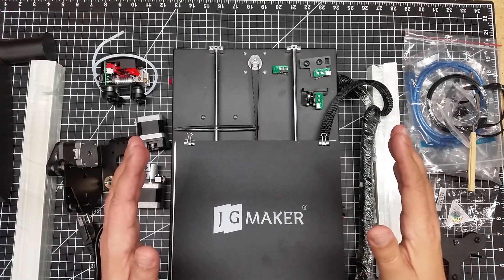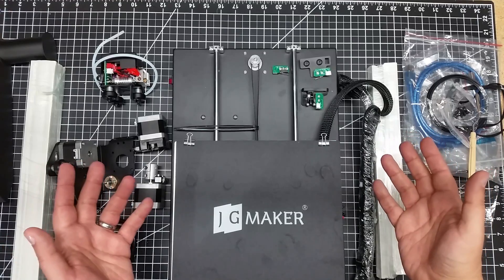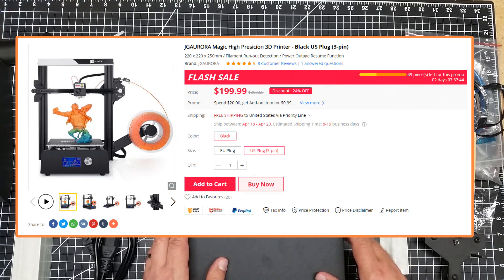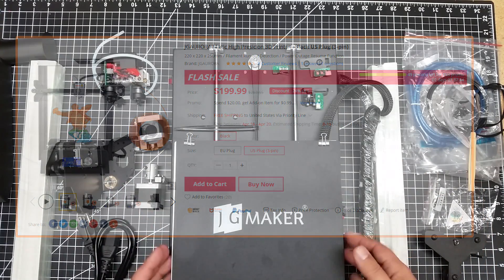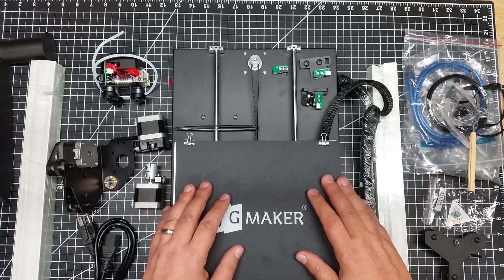Okay, so we're back. And as you can see, we have the JG Maker Magic 3D Printer. Some of these namings are quite strange. Anyways, this is part of the JG Aurora family. And I was so happy with the A5 that I got, so when I was asked to review this, I said sure. I've had great luck with the JG product.